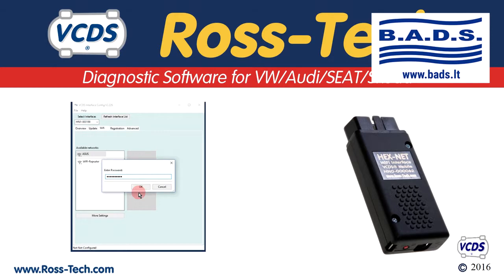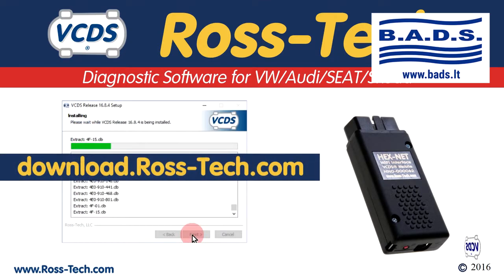The VCDS software comes with the VCDS interface configuration utility, which is used to set up the Wi-Fi for the Hexnet. The latest version of the VCDS software can be found at download.ross-tech.com.